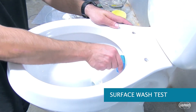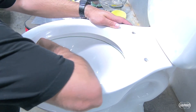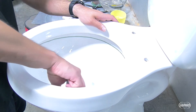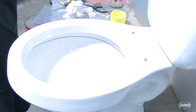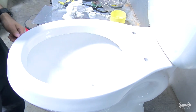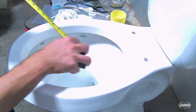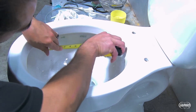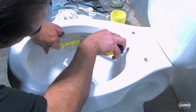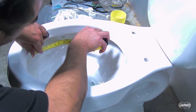A horizontal line is drawn around the circumference of the flushing surface approximately 25 millimeters below the rim jets with a wet erase fine point transparency marker. The total length of the line segments remaining on the flushing surface after each flush cannot exceed 51 millimeters when averaged over three test runs. No individual segment can be longer than 13 millimeters or 0.5 inches.